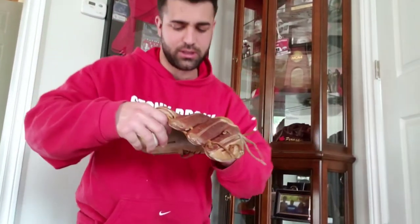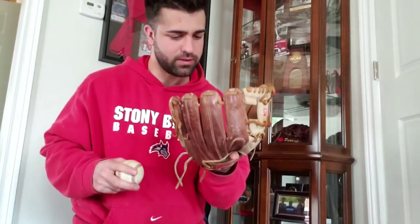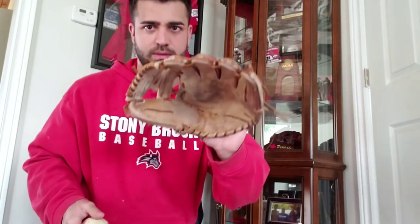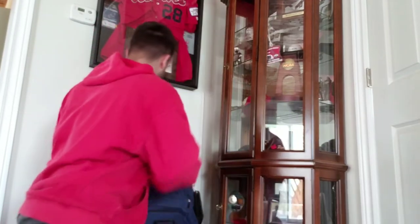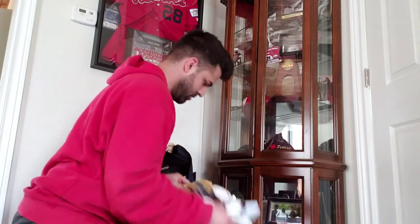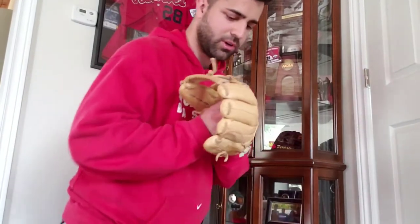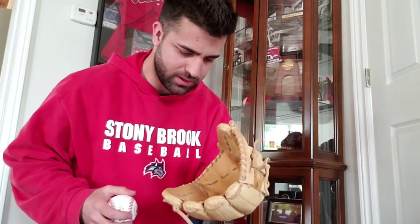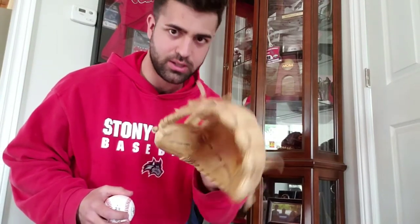Rawlings Pro Preferred 11.25 infield glove — for the professional player, tan leather. And a Marucci Pro infield glove, 11.25, handcrafted Founders Series.